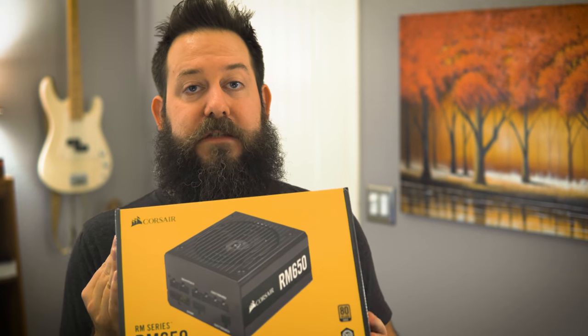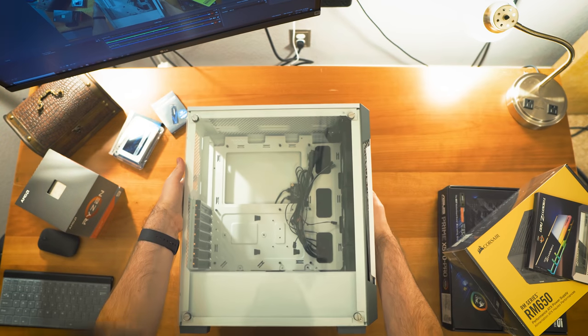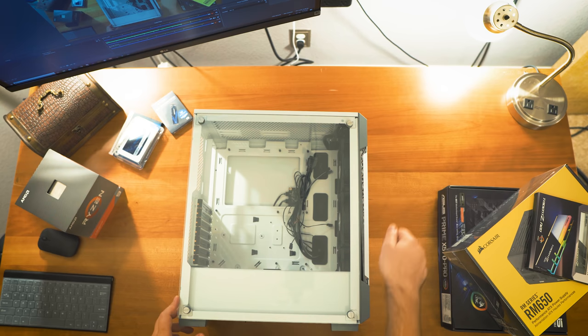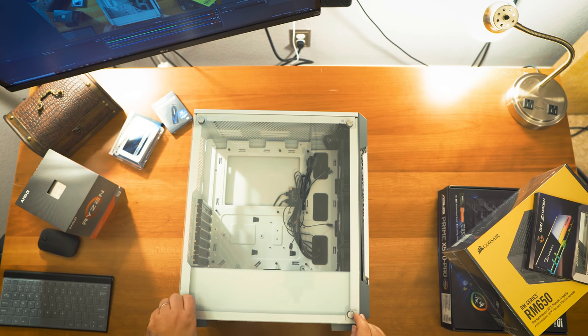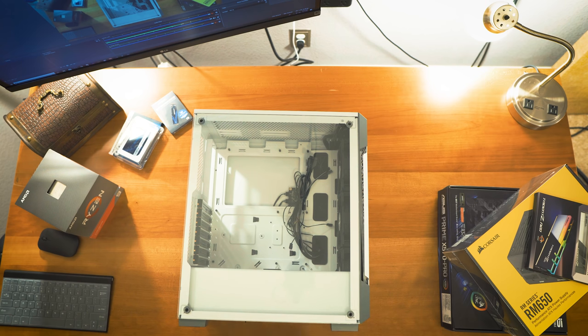I went with a Corsair RM650 power supply with 80 Plus Gold. The previous one was 850W — definitely overbuilt. I hemmed and hawed, and since the old one was three years old and used heavily almost daily, I decided to just get a brand new, modest 650W unit. Before we get into things, let me show the inside of the case. It's got a nice tempered glass panel and looks really efficient.